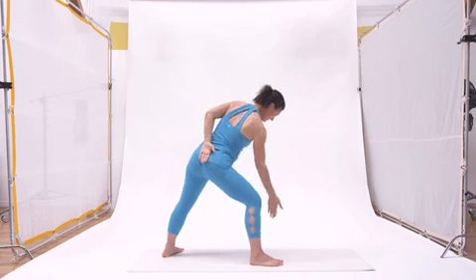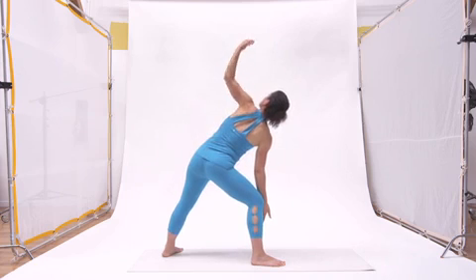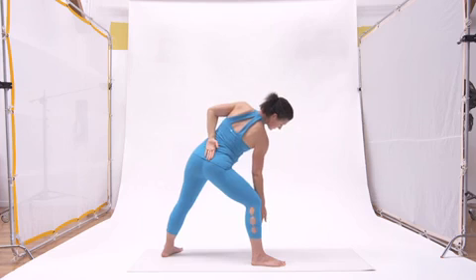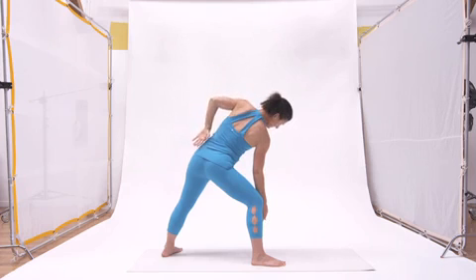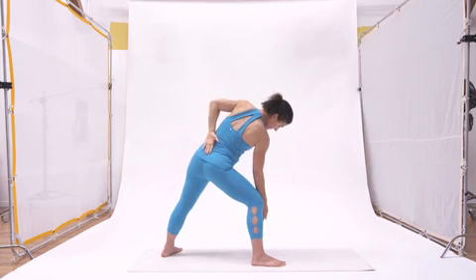Now with this third exhale, we're dropping down. That front hand is going about mid-shin. The top hand is now reaching up with the inhale, gazing up at it. The exhale swoops it around the back as the gaze turns down towards the foot. The next few breaths are going to repeat this movement — inhaling, gazing up, reaching through the top arm; exhaling, spiraling it back and looking down.